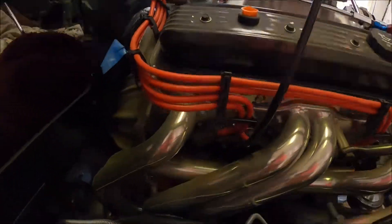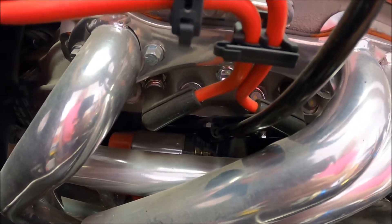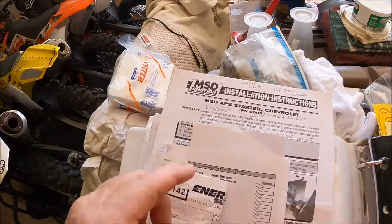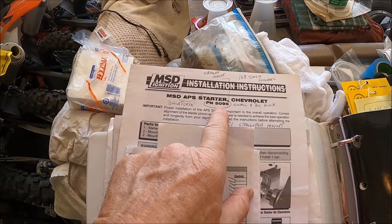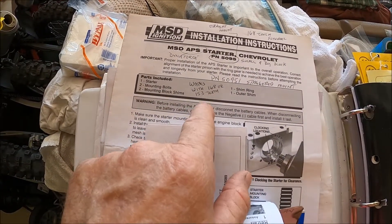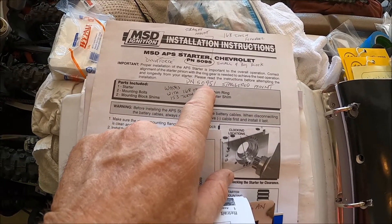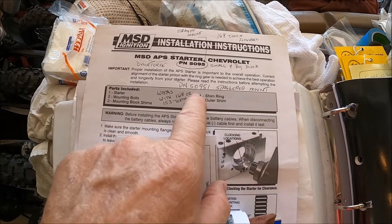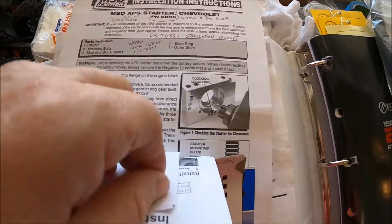I don't know if you can see it very well on the camera, but I went with an MSD starter — I think it was called the APS. Yeah, back when I bought it, it was called the MSD APS starter. It fits small and big block and will run 168 or 153 teeth on a flywheel or flex plate. Some Chevrolet blocks took a staggered mount, and that was the part number back then for their staggered mount. I'm not using the staggered mount.